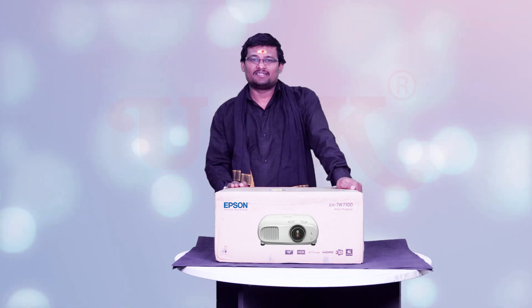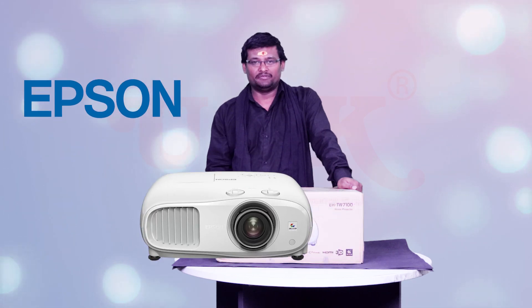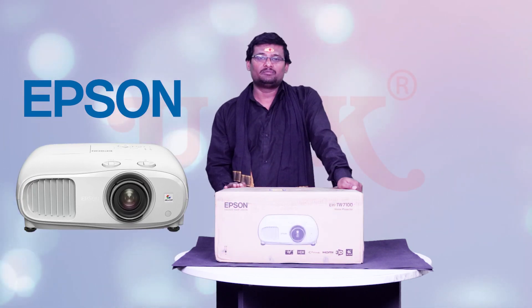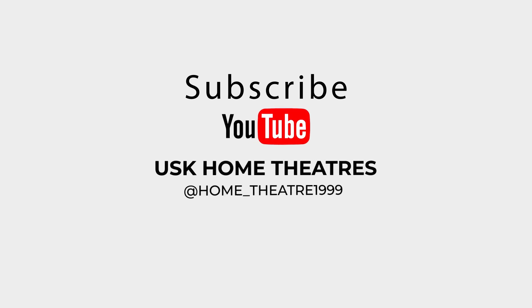Hi, I am from USK Electronics. Today, I'm going to show you an Epson 4K Enhanced projector. If you want to subscribe to this video, please do subscribe to our YouTube channel. Let's start the video.